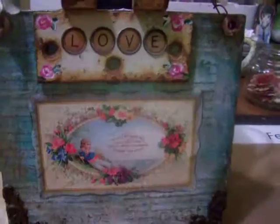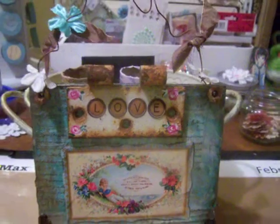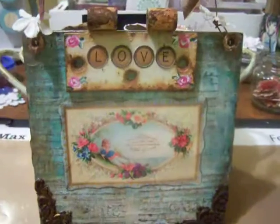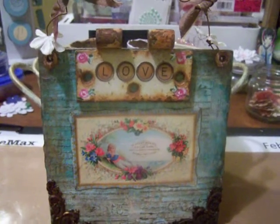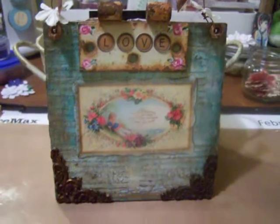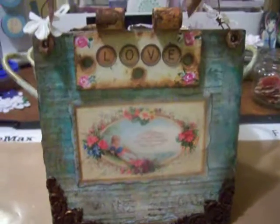Hi, this is Diana with Polly's Frogs. I wanted to share a few projects. I've been making decorative tiles with roofing tiles, and I use old hardware that I find at yard sales and flea markets, and vintage images off the internet.